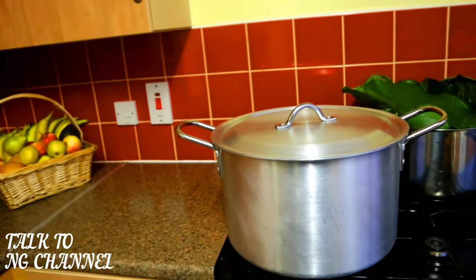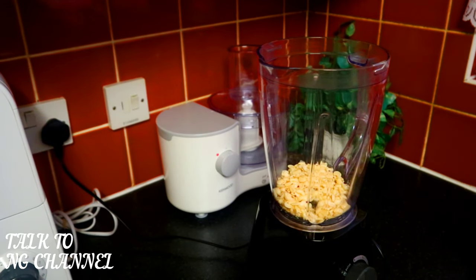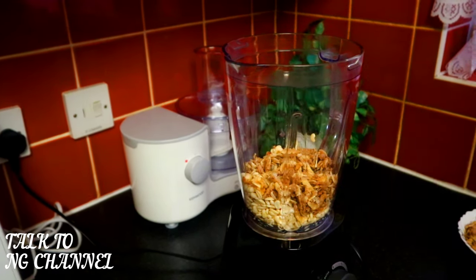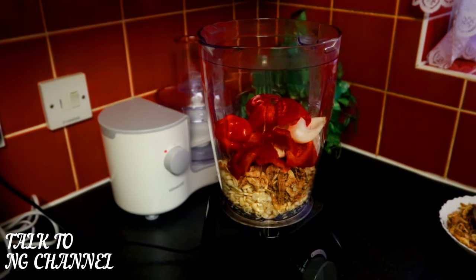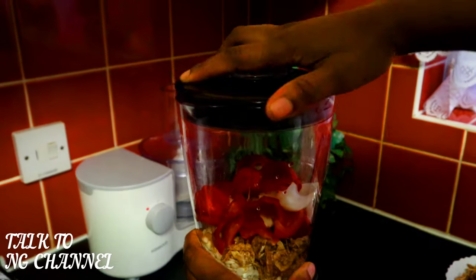Let's start cooking. We're going to start by blending the beans. Add two spoons of washed beans into the blender, add crayfish, peppers, onion, a little bit of water, and then start blending. Repeat this process until you have finished blending all your beans.